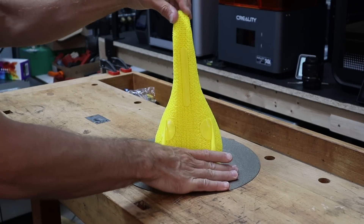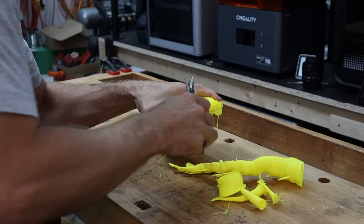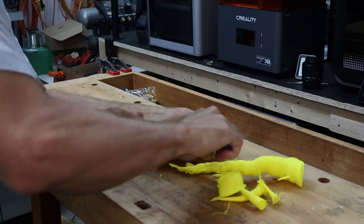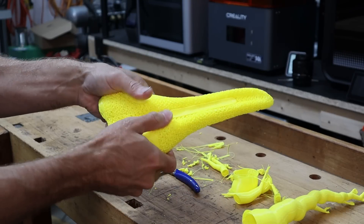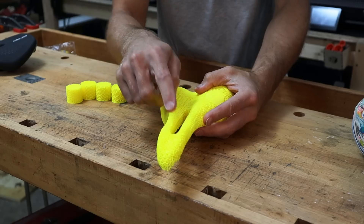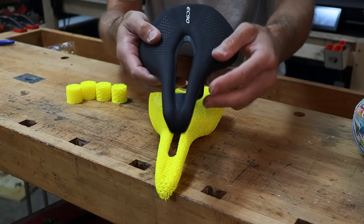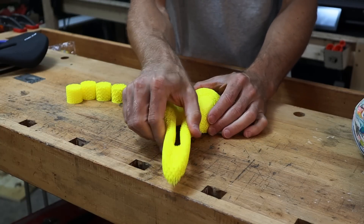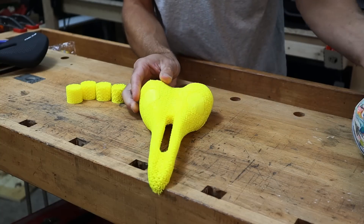Here we have the final product. TPU really is an incredible material to work with — the layer adhesion is unmatched; even the supports have bonded and need to be cut off to separate them. I did remove a section in the middle, which was kind of the intent from the start, based on other seats that don't put pressure on sensitive areas. You can see how flexible it is in there. Now I need to get this onto the base.